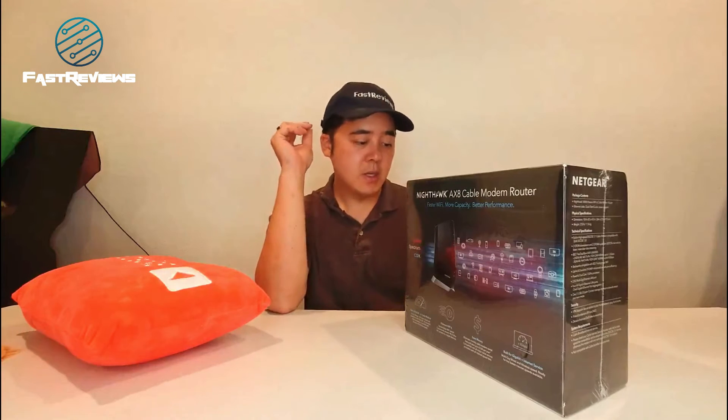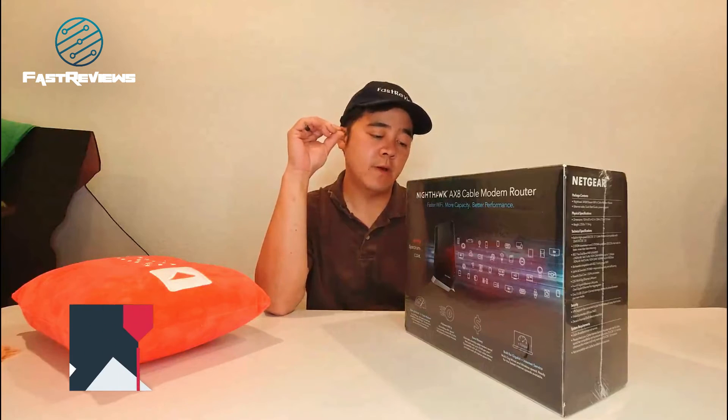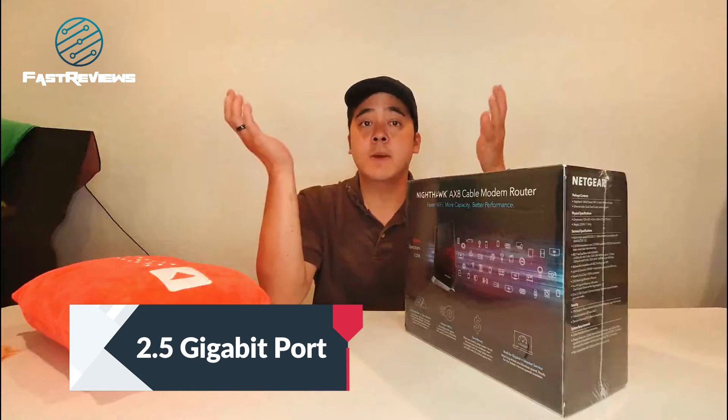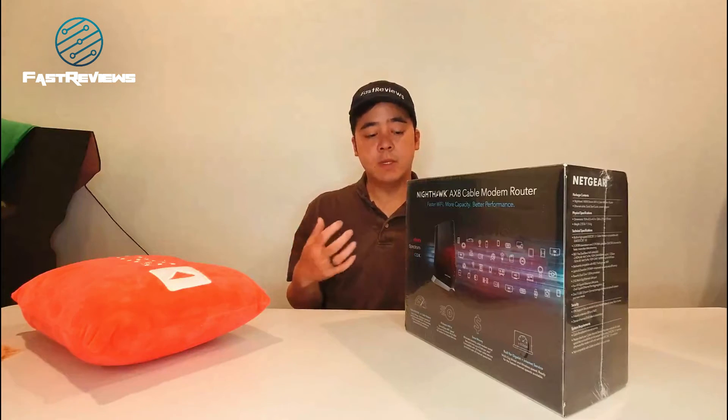It has a new Ethernet port called the 2.5 gigabit Ethernet port — that is why I bought it. If you look at my last video, you'll see that in prior videos we were always limited to 1 gigabit, which is the speed of Cat5.